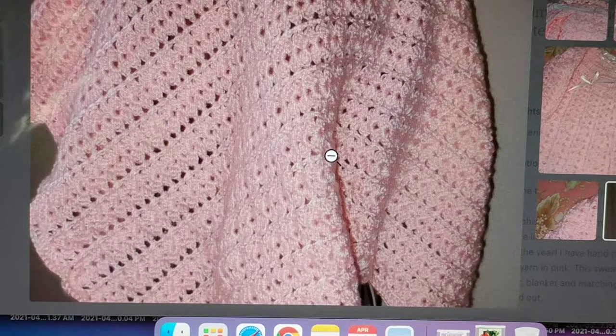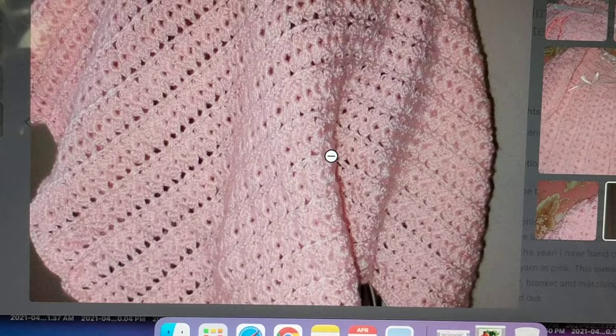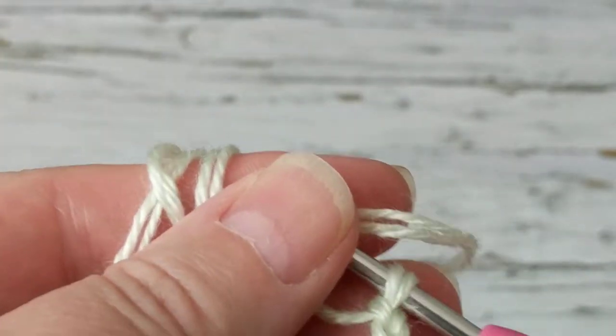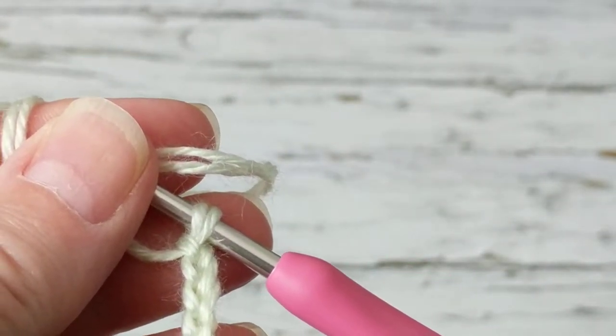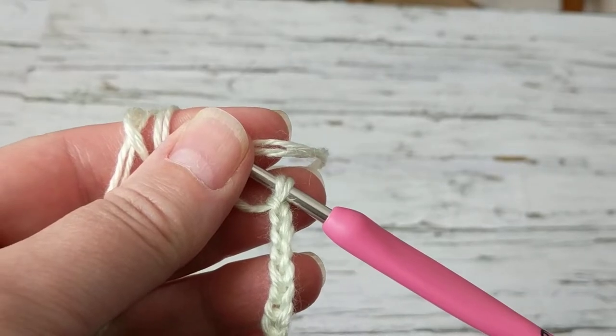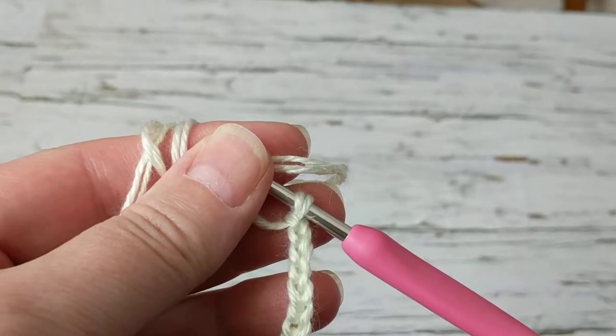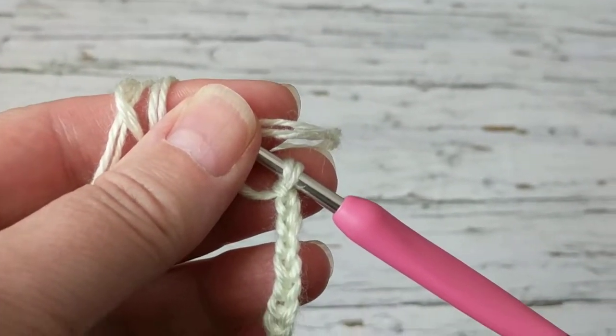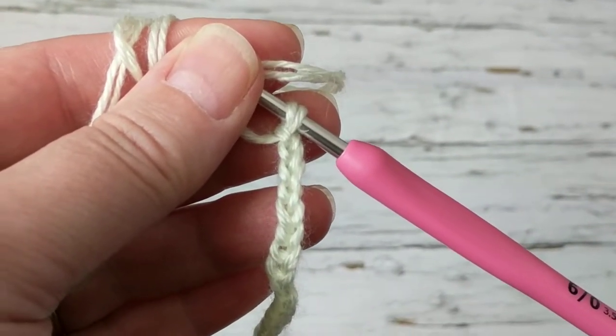I've chained a couple of chains here just to show you how to crochet this stitch. Let me fix my screen — it's very close, I had to do a close-up.